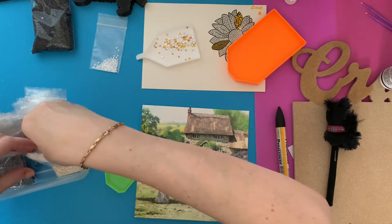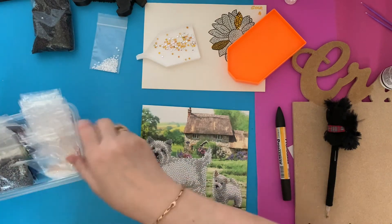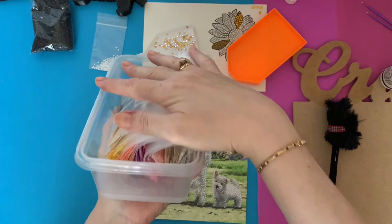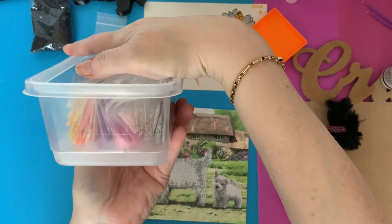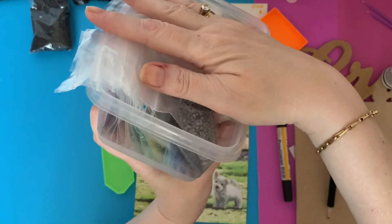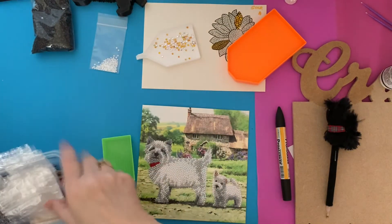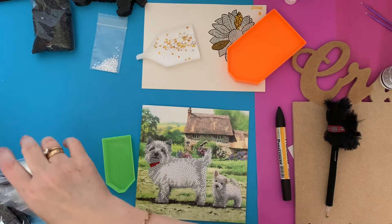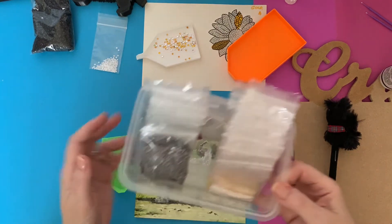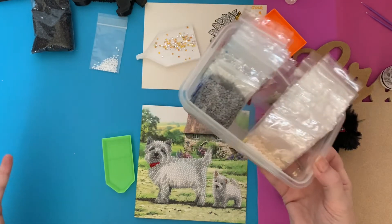I want to be able to pick out which color I want without having to go through all my DMC numbers, so I'm going to use these for my stamps. I've just got myself a little tub - you can see I've put them in sort of color families, not 100% matched, but the darker colors and the greens and blues at that end. When I'm kitting down now rather than getting rid of drills that haven't got DMC numbers, I'll put them in these little bags.